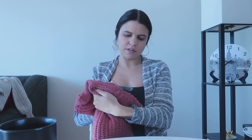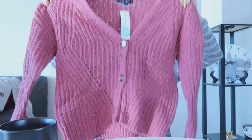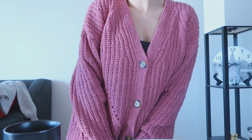Item number three is a Love Ellie cardigan in dark pink. Oh, this is cute! I like this. It's a very cozy material, it's a good length — cute!